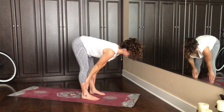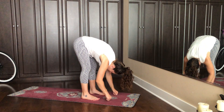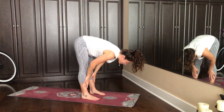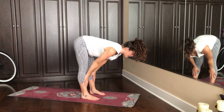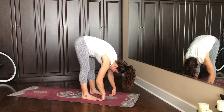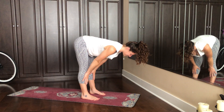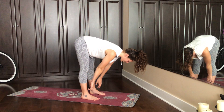Inhale, halfway lift. Exhale, forward fold. Two more times — inhale, halfway lift, push into the shins, inner thighs roll out, crown of the head comes forward. Exhale, fold down. And again with purpose, stretch the spine. Exhale all the way down. Bend the knees so much, maybe plant your hands to drop to your knees.